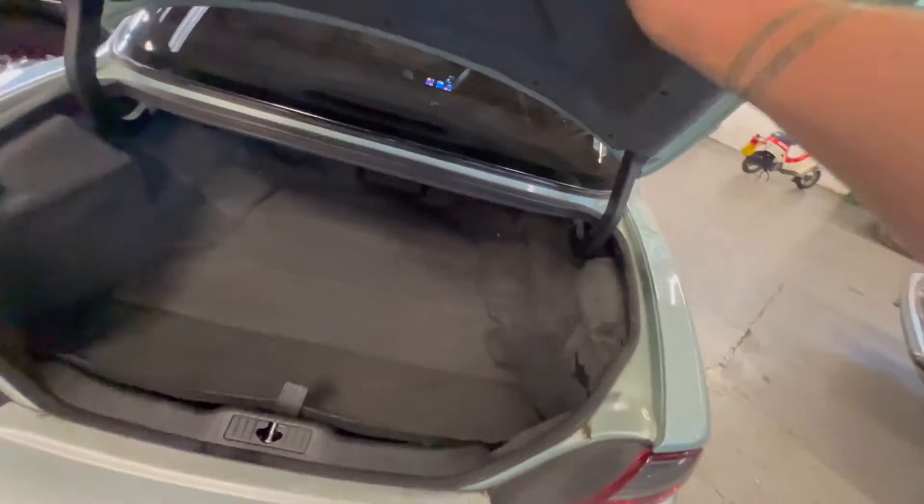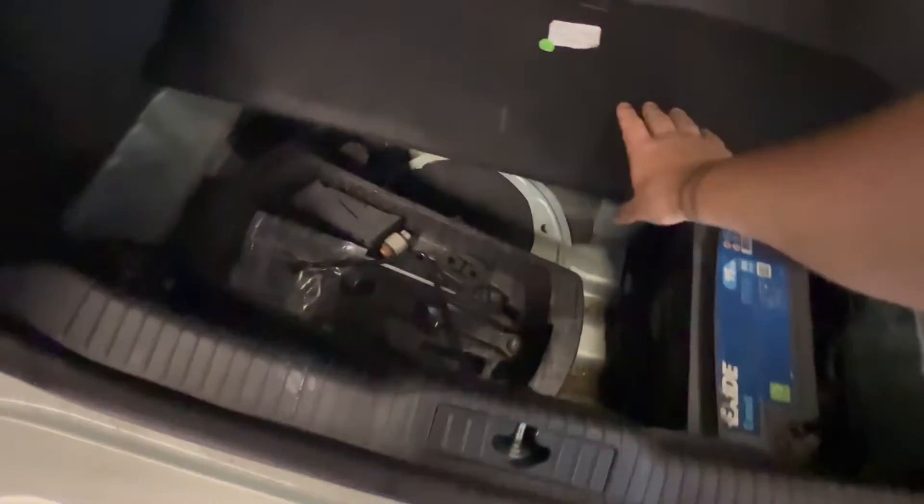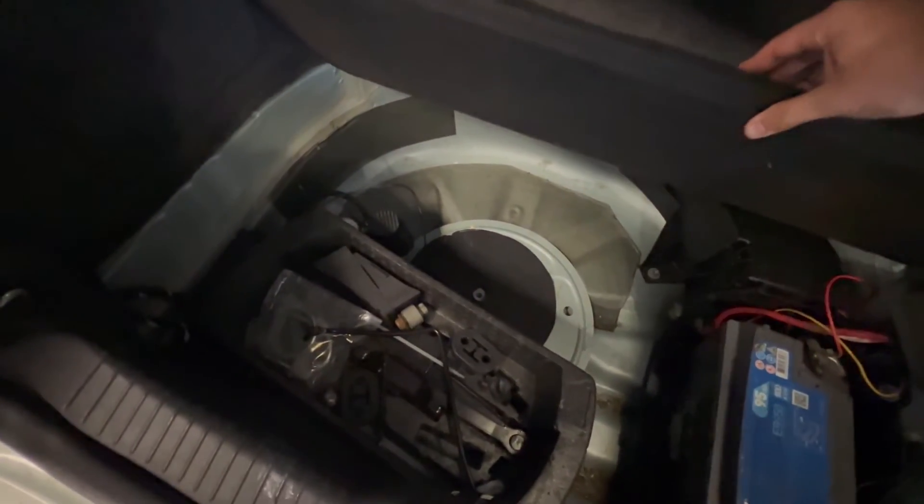Into the boot — like I say, it springs straight up on the button. There's a nice clean carpet set, and under here you've got your toolkit, the air pump and all that. Obviously the spare wheel was an option on these as well.